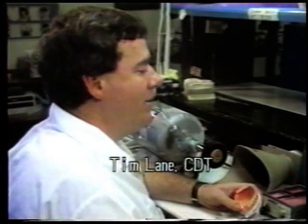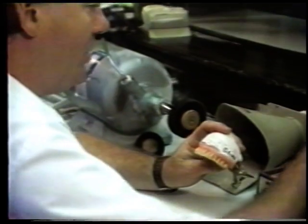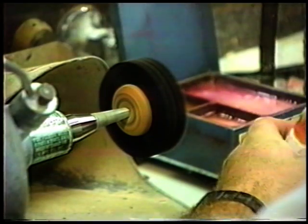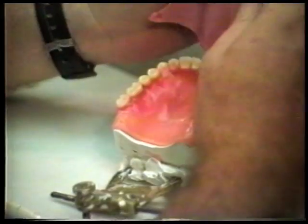I'm going to show you a simple wax-up technique that we use when we train all our new employees. I'll show you two different methods on one case, because some employees like different ways.